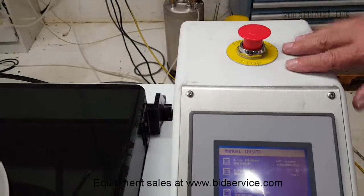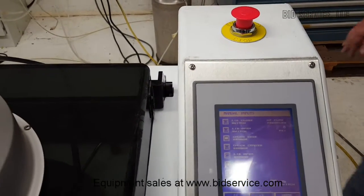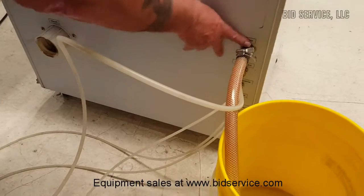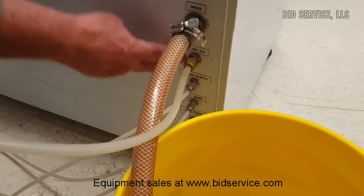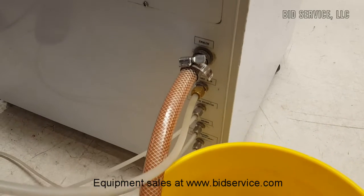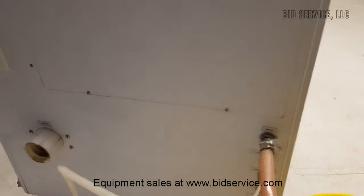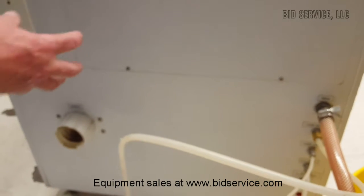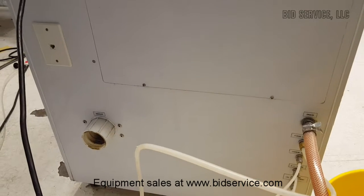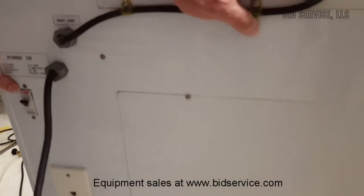On top here you can see this is your standard EMO switch — emergency stop. Hit it down to shut everything off. This is your drain, and your other facilities requirements are here. They're all labeled; some of them even have the pressures on them, but the manual does show all of that. There's an exhaust port here with a blower on the inside, so it will be on and blowing. And your main circuit breaker is here.